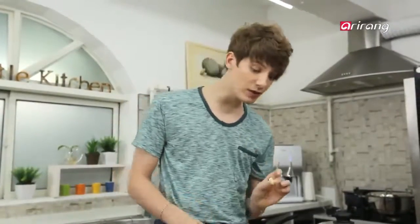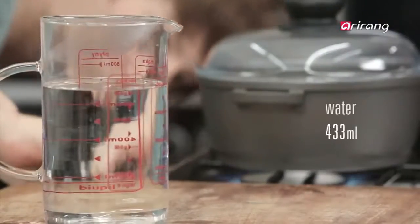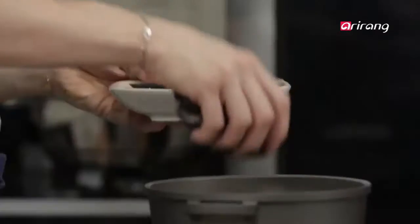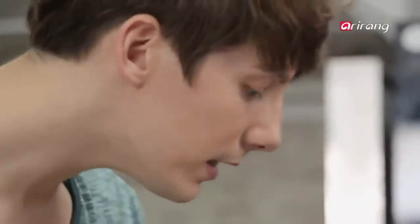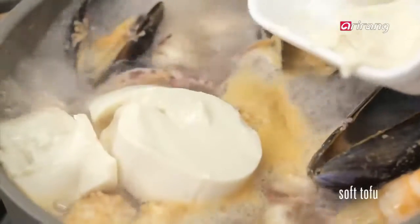This small ingredient is actually very important to get the flavor you want. I think we are done here, so let's make our jjigae or stew. Pour the water and then let's boil the whole thing for a few minutes. When they are boiled, add the sundubu and onions.